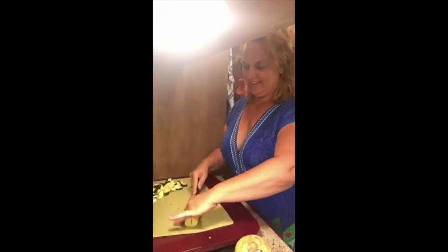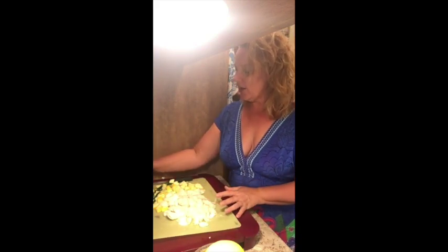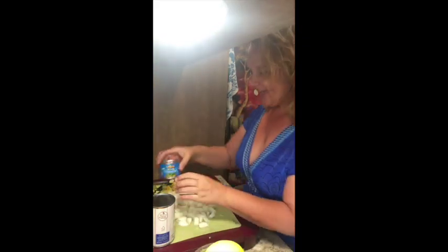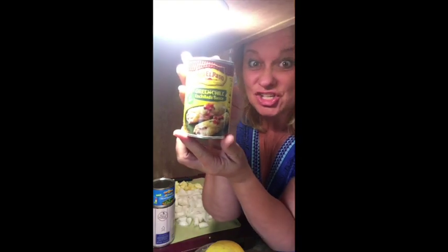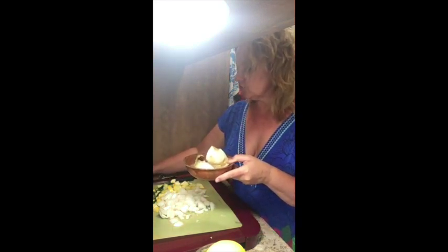I'm going to do a green zucchini and a yellow zucchini, and I'm going to cut up an onion to put in it. Some other things I'm going to put in with the meat in addition to the zucchini and onions: I have a can of sweet white corn, a can of diced green chilies, and I also have some green enchilada sauce. This is going to make it a juicy enchilada for my tacos.